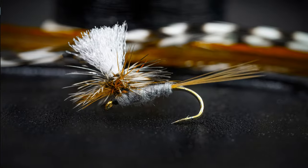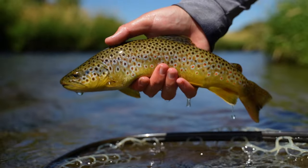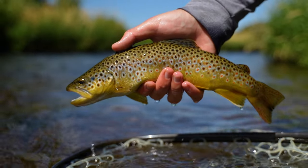Whether you're fishing dry flies, nymphs, or streamers, fly line, leaders, and tippet are the building blocks of any rig. Getting more familiar with the characteristics and the different options for each component is going to help you put more fish in the net for one main reason.